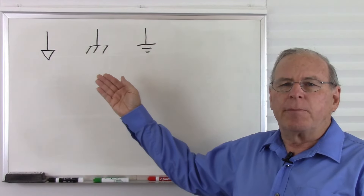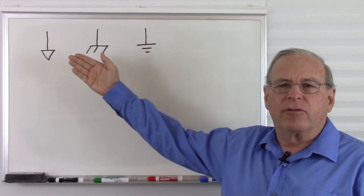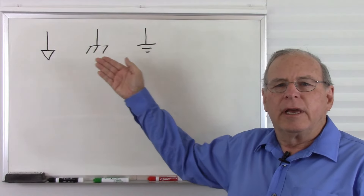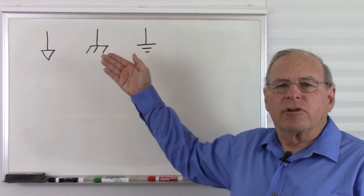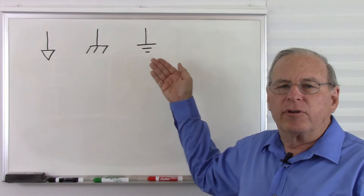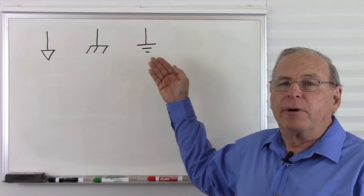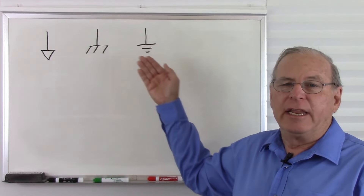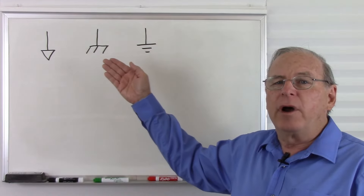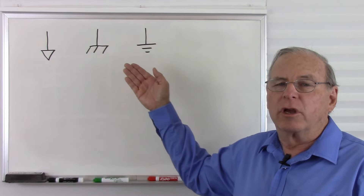Here are the symbols that represent ground in a schematic diagram. The first is a common connection — just a point in your stack of batteries or power supplies that we have designated as ground and is appropriate for our circuit. The second is a chassis ground, meaning our ground is also connected to a metal frame or box that our circuit is built in or on. The third is a true earth ground, which means we have a good solid connection to the earth. Unfortunately, many people improperly use this symbol as a generic ground, which could represent any of the three, so we can't rely on it absolutely meaning a true earth ground. Also, there's no standard way to indicate a true earth ground that is also a chassis ground, so you have to be familiar with the circuit you're working with.